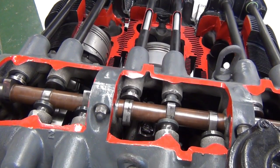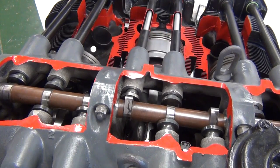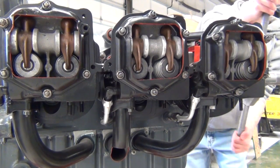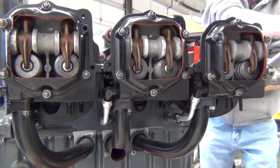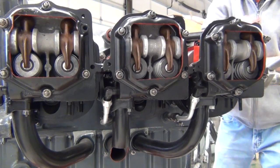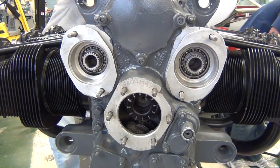Looking at the camshaft, we see it pushing on the valve lifters to open the valves. The valve springs hold the valves shut most of the time, but they are compressed by the rockers which are pushed by the lifters, and the valves open when necessary. This is where the magnetos and starter are attached to and driven by the engine.